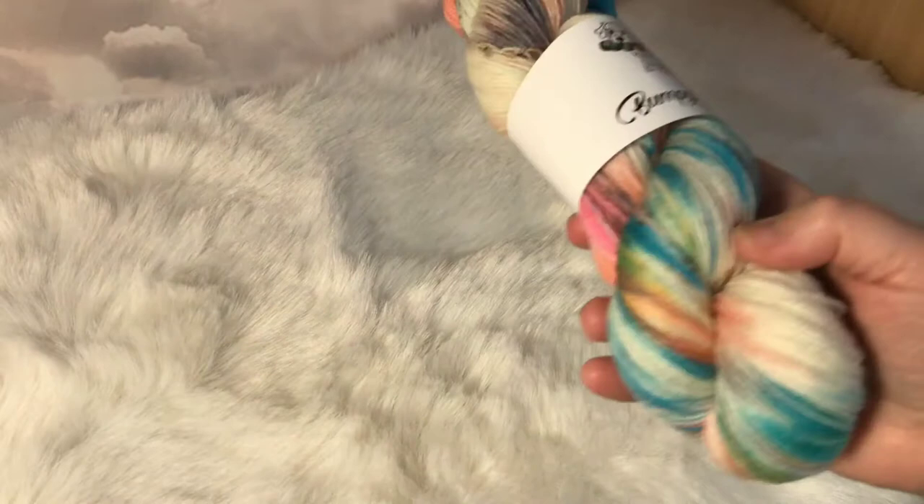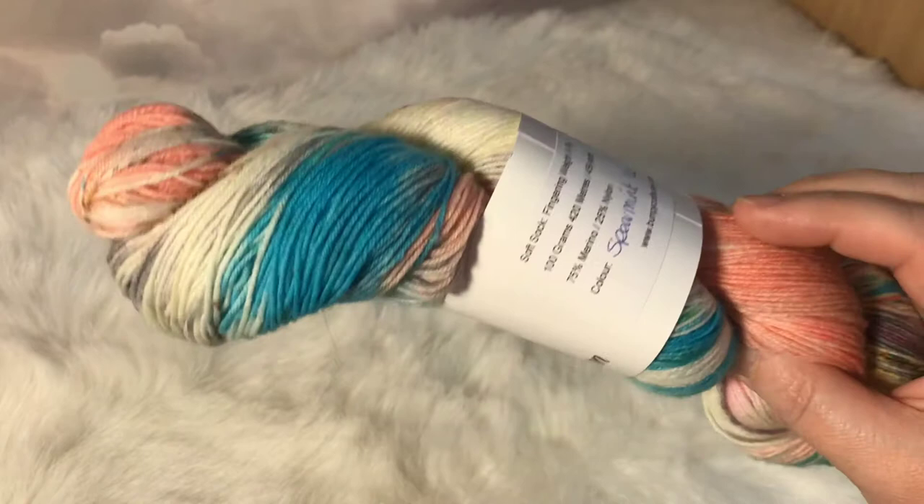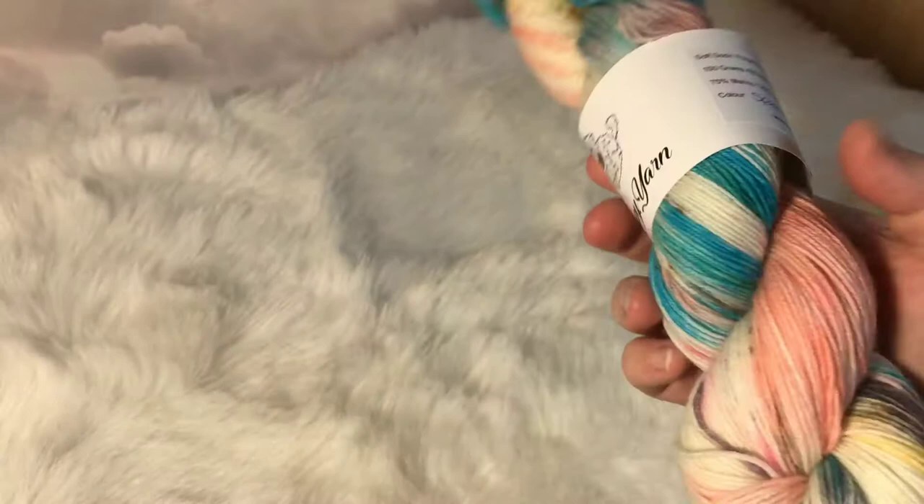Okay so this is Spearmint Eyes, it's on our Soft Sock and it is 75% merino, 25% nylon. It's got this beautiful bold blue running through it with lots of other colours. I really like this one — it's Spearmint Eyes and there's only one of these in the shop.